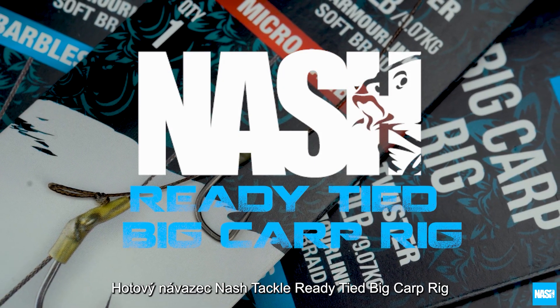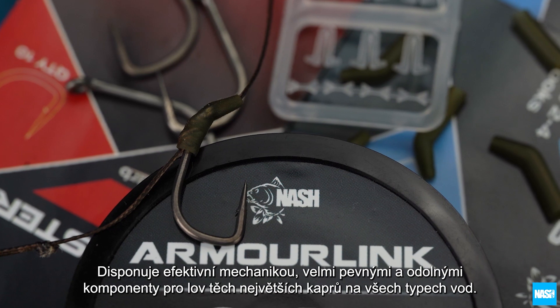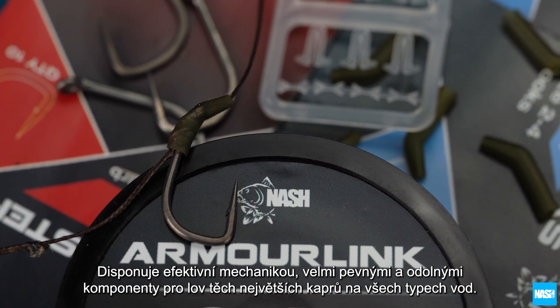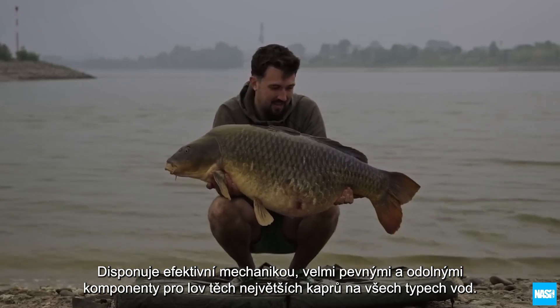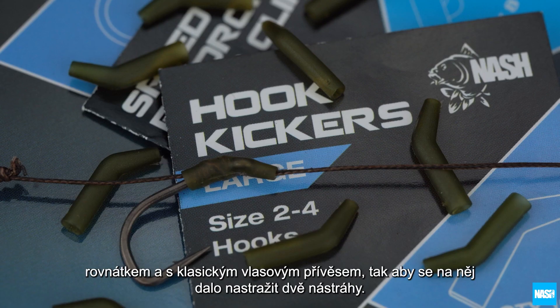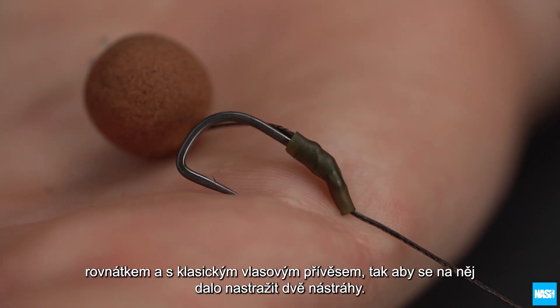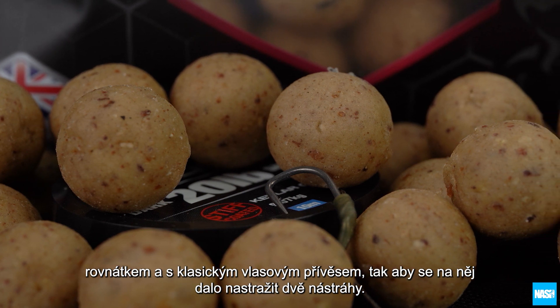The Nash Tackle Ready Tied Big Carp Rig. The Big Carp Rig combines effective hooking mechanics with high strength components for a rig that will land the biggest carp anywhere. Tied with the super sharp unique pinpoint twister hook pattern, a kicker turns the hook fast with a simple hair rig.